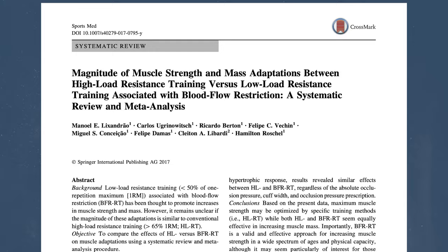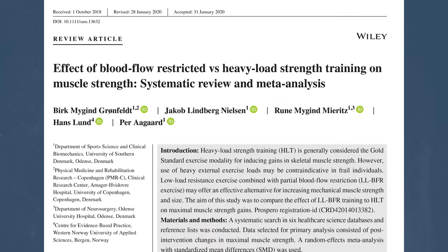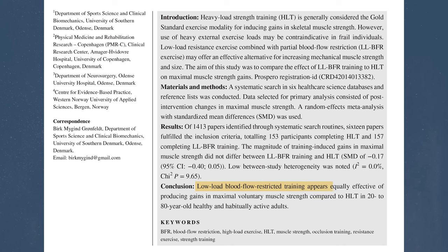Now, what about its effects on strength? A review from 2017 analyzing 13 studies reported higher increases in muscle strength for high load training versus low load BFR, although they reported that BFR resistance training is a valid and effective approach for increasing muscle strength in a wide spectrum of ages and physical capacity. In contrast, another review from 2018 after reviewing 16 studies concluded that low load BFR training appears equally effective in producing gains in maximal voluntary muscle strength compared to high load training in 20 to 80-year-old healthy and habitually active adults. These results look mixed, but I think the reality is quite simple.